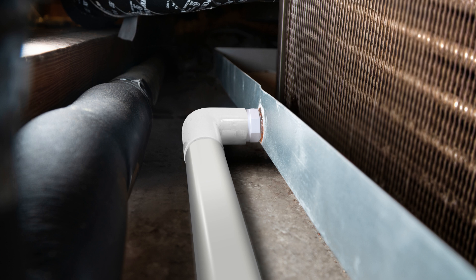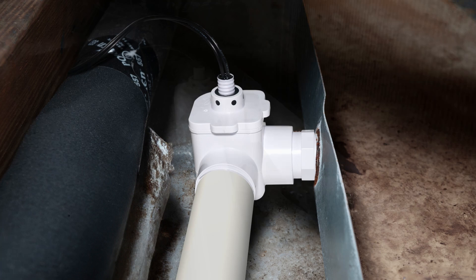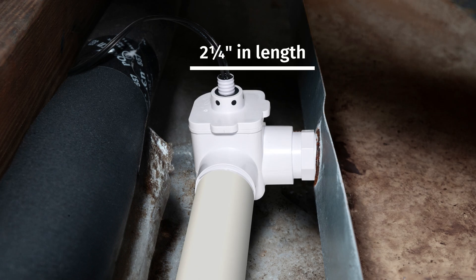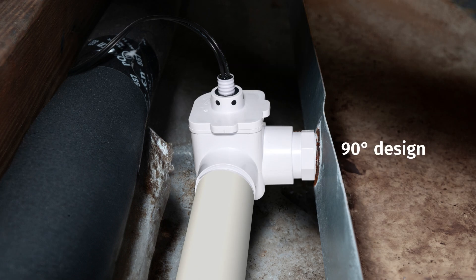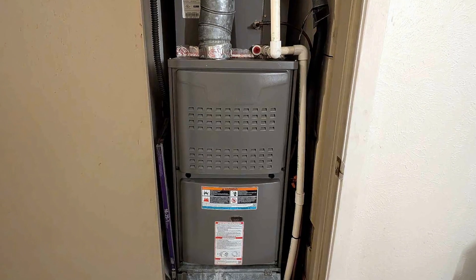The Safety Switch SSL is designed to replace any standard elbow with a code-compliant switch that safeguards HVAC systems. Measuring just two and a quarter inches in length, its compact 90-degree design is perfect for space-limited installations such as furnace and air handler closets.